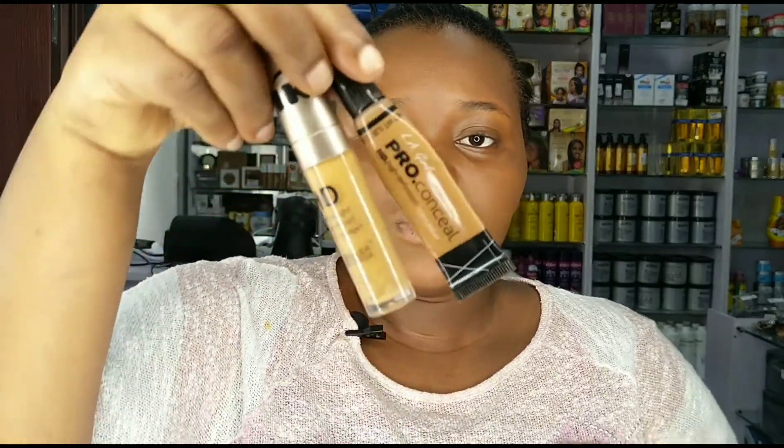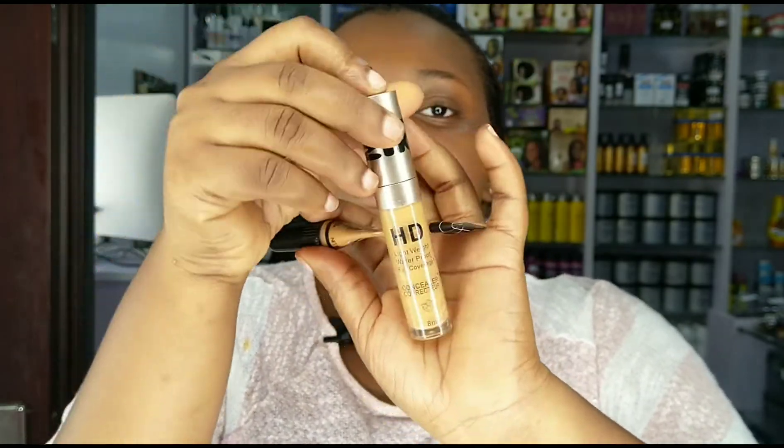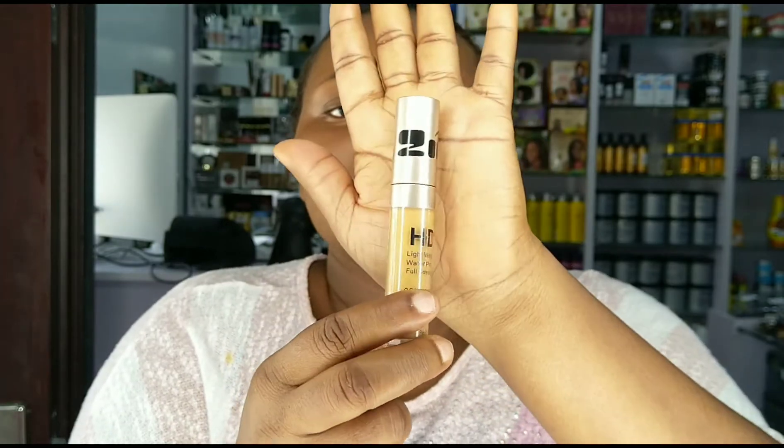I'm going to consider using two concealers: this one from Elegale Cosmetics in the shade Fawn, and this one from Ziko Cosmetics — a Nigerian brand — in the shade Honey. The Honey is a little bit lighter and the Fawn is darker. I'm going to use Fawn on my chin and forehead because I don't want it to be extremely light, and I'll use Ziko in Honey for my inner corner.